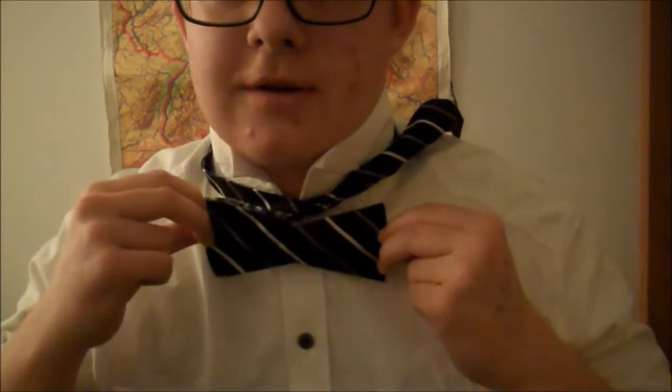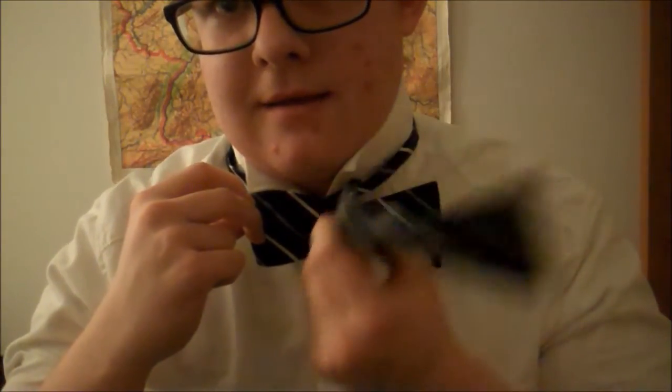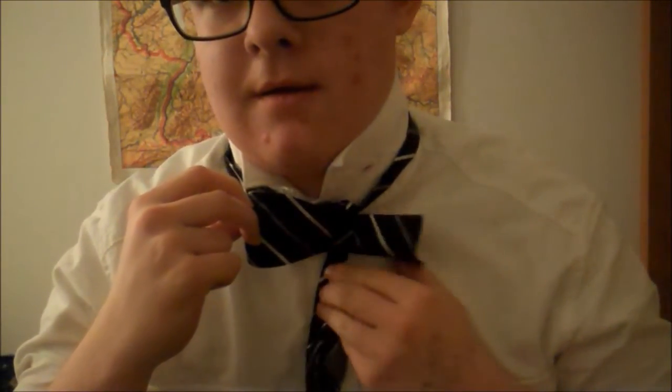You kind of make the shape of the bow tie right here. So see, it's just dangling here — you take a finger and then you adjust it like this. It kind of looks like a bow tie except without the knot.